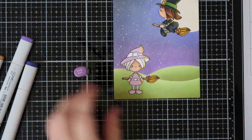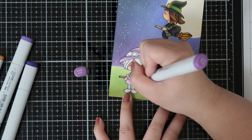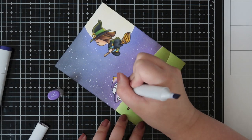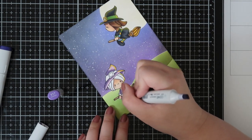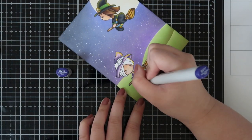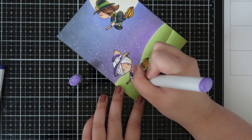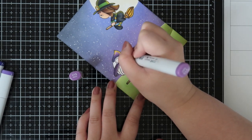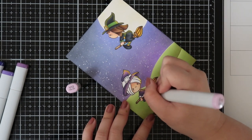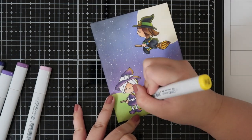I really like how the witch on the broomstick turned out — it looks like she's glowing and the moonlight is bouncing right off of her. I've been using Copics for maybe two years and I learn something new with every video I watch. Paying attention to light source details really changed the look of the overall card. It really shows with the witch in the bottom left corner, where the yellow pops against her purple outfit — I really like it.